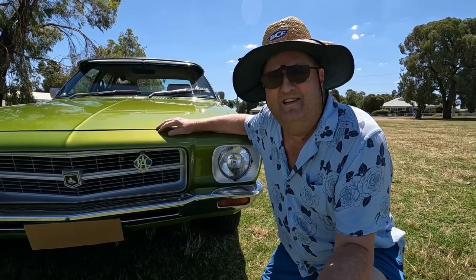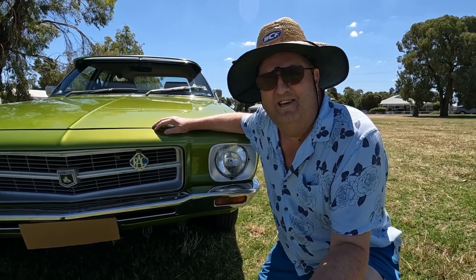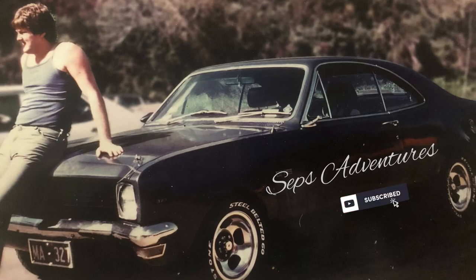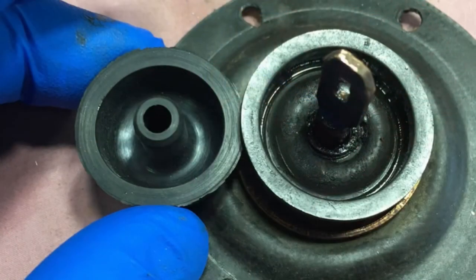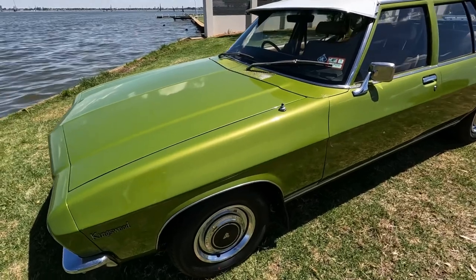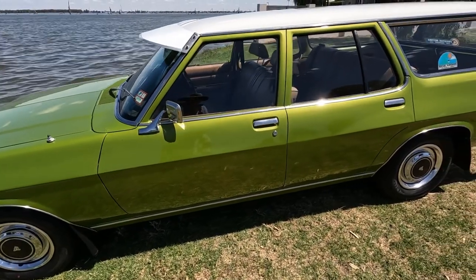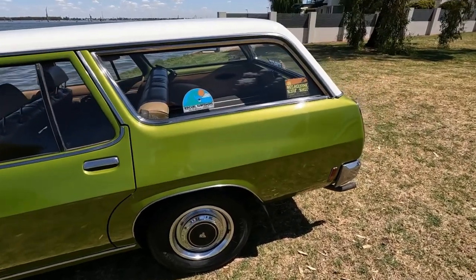G'day viewers, Sepp here. I just thought I'd do an overview of our restored heirloom. It's a 1973 HQ Holden station wagon — the 1973 HQ Kingswood. It's been in the family since 1973. It's a family heirloom. Dad bought it back then, and of course I got it quite a few years ago now.